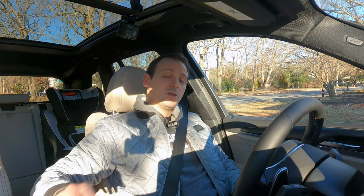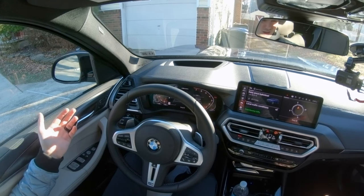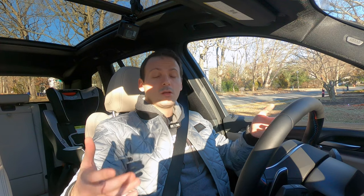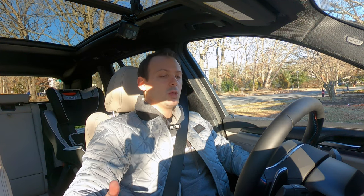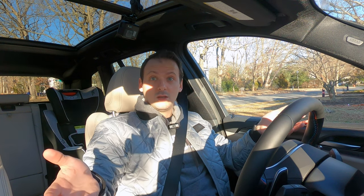Hello everyone. This is Nico from BMW Blog, and I'm here to tell you about paddle shifters. Paddle shifters have been around since the 90s, a long time. But there are still a lot of BMW customers who are new to the brand and new to performance cars and don't really quite understand how to use them. So if that's you and you'd like to know how to use them, this video is perfect for you.